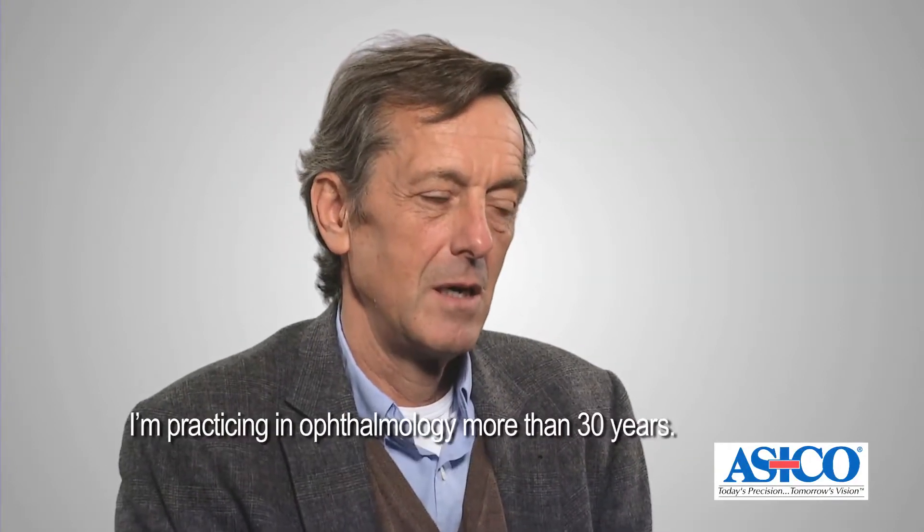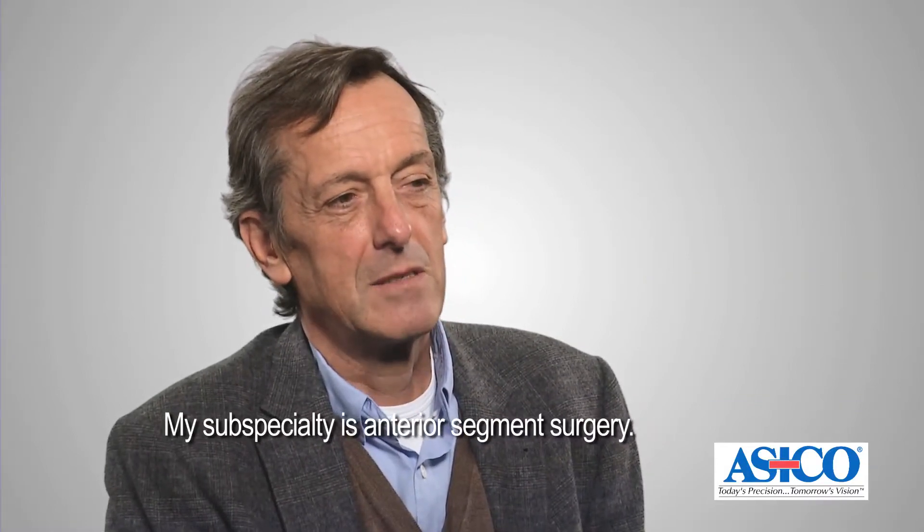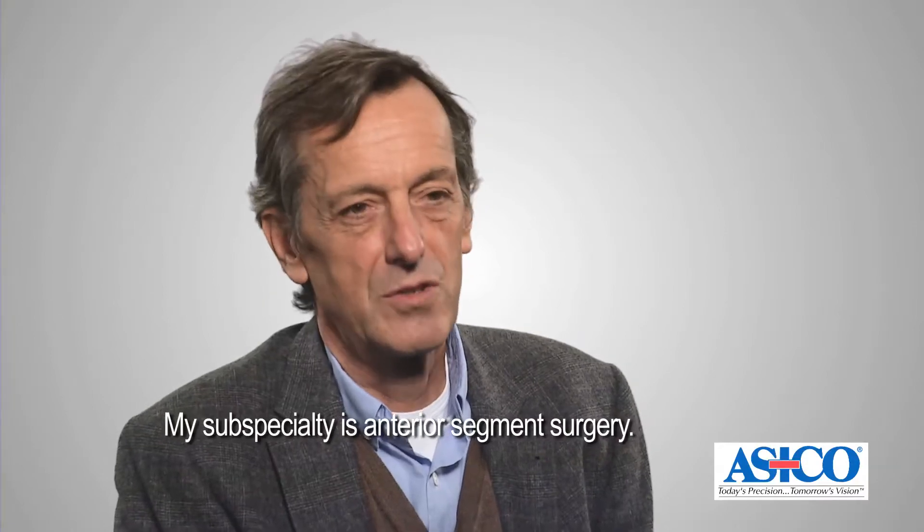Hello, I'm Tobias Neuhann, coming from Munich in Germany. I'm practicing in ophthalmology for more than 30 years and my subspecialty is anterior segment surgery.